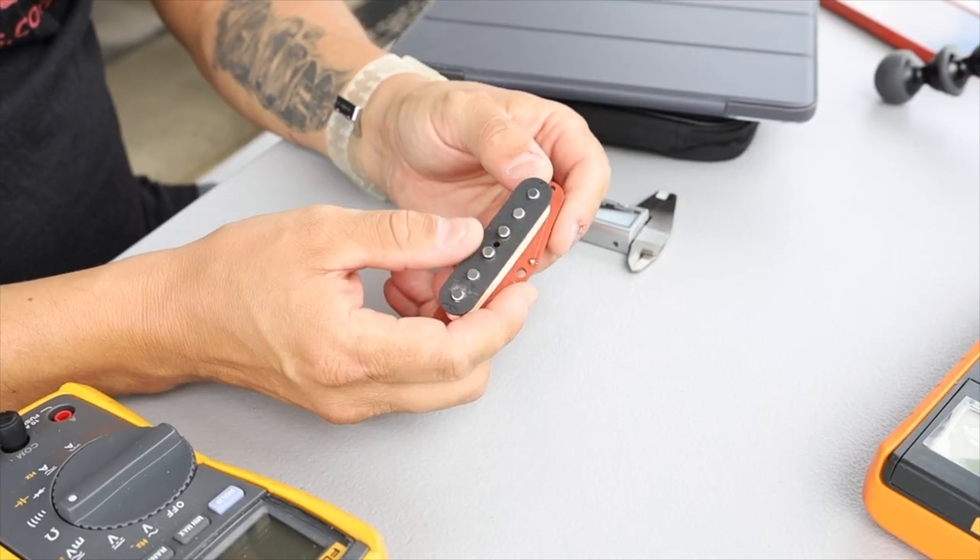Today we're going to use a single coil, like a Strat-style bobbin, as an example — as a model of all the things you're going to have to measure and look at to design a pickup. I actually shot this the other day. Let's look at that first, and then we'll come back and talk about what we're actually going to change or what we could change. We've got a Stratocaster coil here. Let's pretend this was a pickup I was using and I wanted to copy everything about it, understand its design, and carry that into a new design.